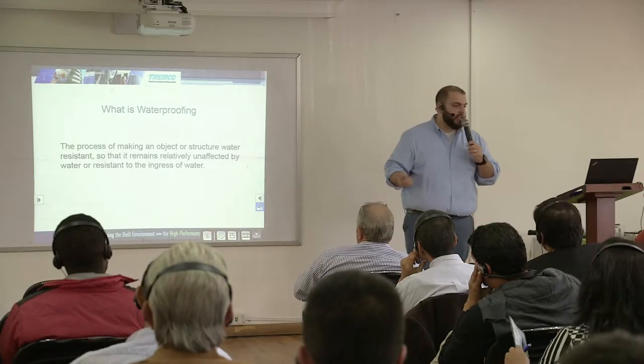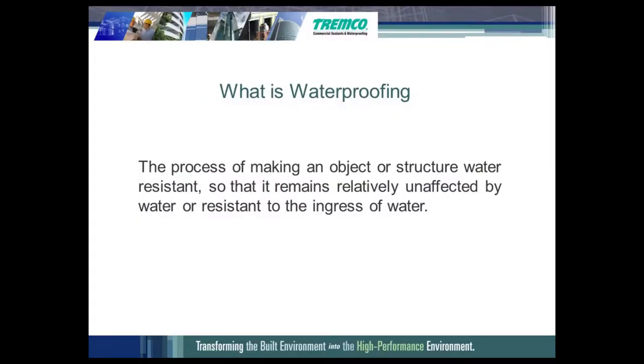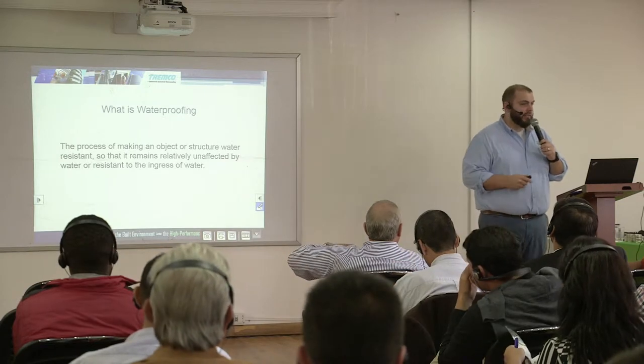What is waterproofing? Waterproofing is the process of making an object or structure water resistant so that it remains relatively unaffected by water or resistant to the ingress of water. In short, we just want to keep the water out — that's what waterproofing does.